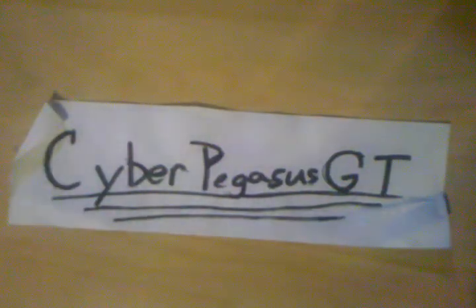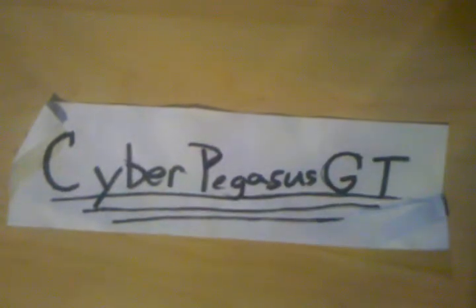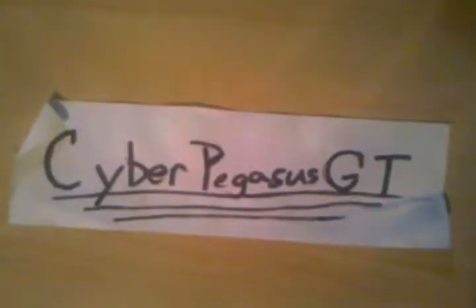Hello everybody, this is CyberPegasersGT with some big freaking news. I hope you've seen one of my past videos — that was a little sneak peek of one new big project that I have. And yes, it came yesterday, but I missed it, so I had to get it this morning.